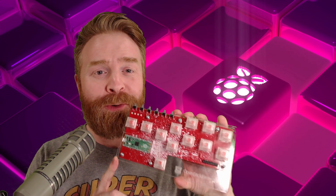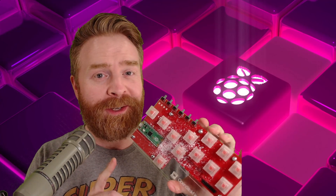Hey everyone, Mr. Sujano here. In this video, we're taking a look at the OpenStick Firmware Reference Design, or OSFRD. It's a fight stick powered by the Raspberry Pi. Let's get started.